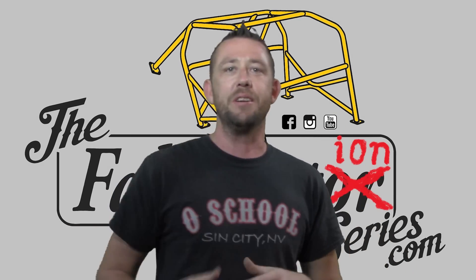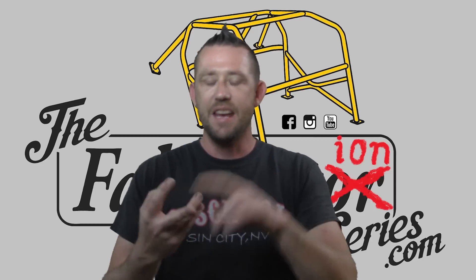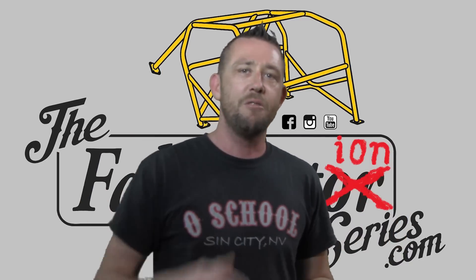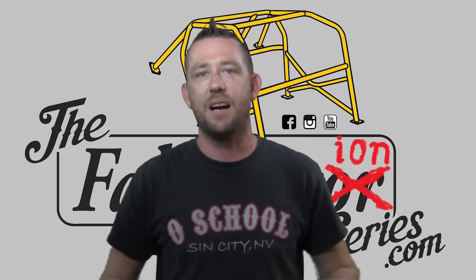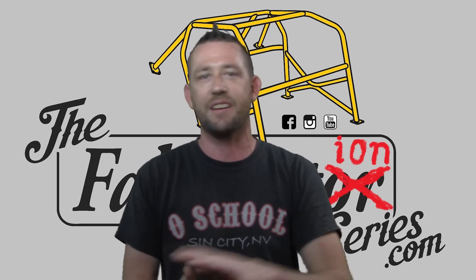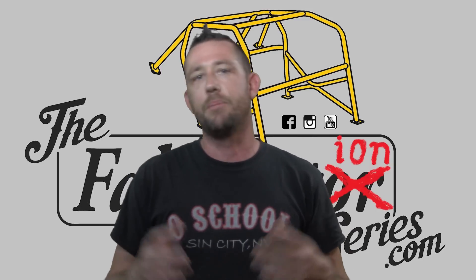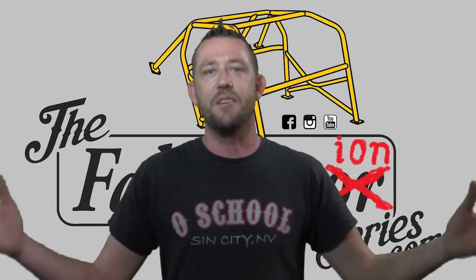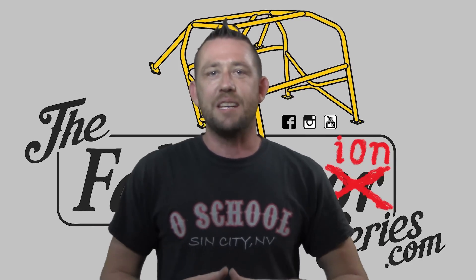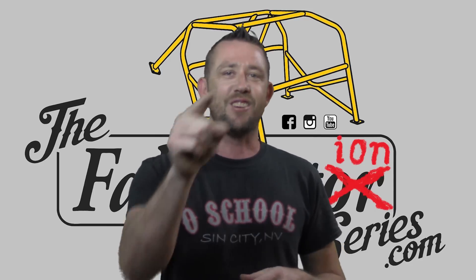Make sure you tag me along the way. Instagram at the.fabricator, follow along on Facebook at the Fabrication Series, hit me up on the FabricationSeries.com website. All of that information is in the description below. If you have any questions or comments, make sure you put them down in the comments box below. Make sure you check out the entire playlist of pie cuts — everything you need to know about pie cuts, examples, how to do it, how to cut it, how to calculate it, everything pretty much in the midst of it. And of course I'm going to make sure I put some more information out there regarding pie cuts in the near future. That's going to wrap it up for this episode. I want to thank you guys very much for watching. As always, don't forget to subscribe to the Fabrication Series YouTube channel, and I will see you guys on the next episode.